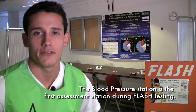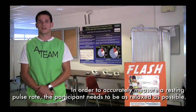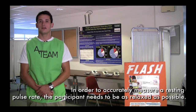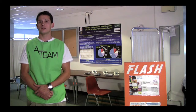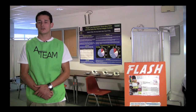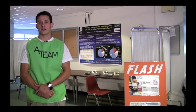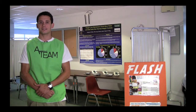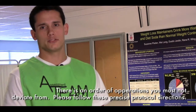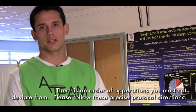The blood pressure station is the first assessment station during Flash testing. In order to accurately measure a resting pulse rate, the participant needs to be as relaxed as possible. If you recall in the individual introduction instructional video, you are told to greet the participant and have them sit and fill out the consent forms. This begins the relaxation process. There is an order of operations you must not deviate from. Please follow these concise protocol directions.